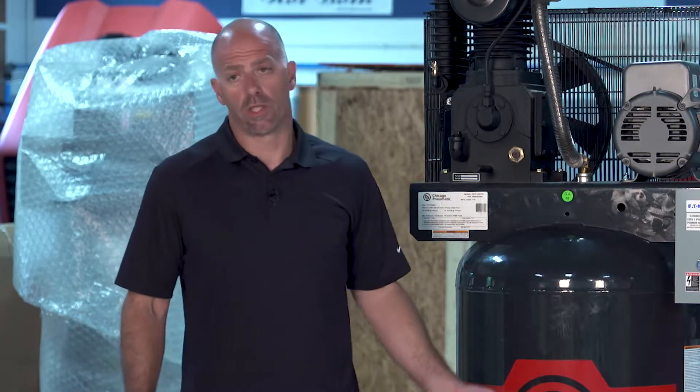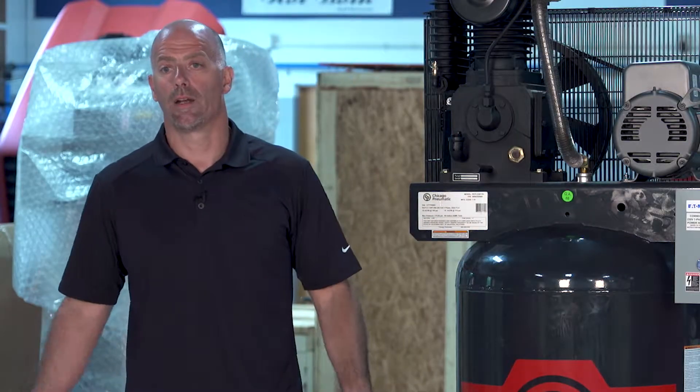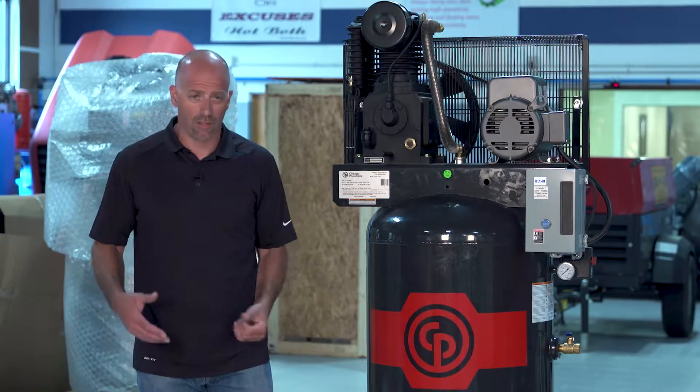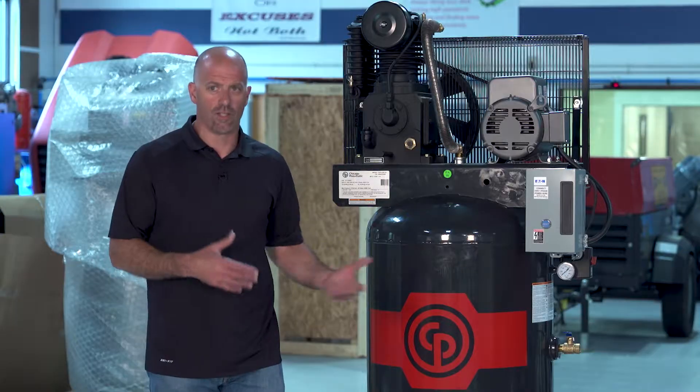The other part is that there's an on/off switch on these units — on these reciprocating compressors, they have a switch right on the pressure switch to turn it on and off. The guy that was in on Friday shutting down the unit shut the switch off and shut the valve, and it's not something you're used to when you came in to do the startup on Monday morning. So you need to check all those things.